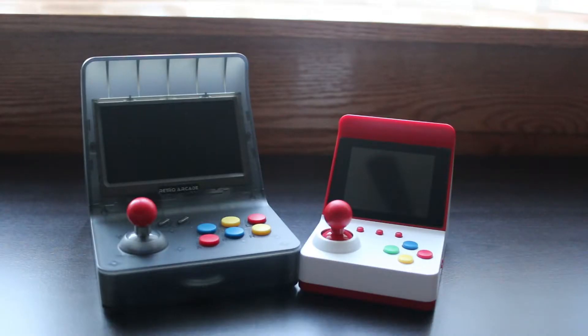When I say this thing is tiny, I mean it's pretty damn tiny. Here it is compared to the RS07 Retro Arcade, and as you can see this thing is micro in comparison.